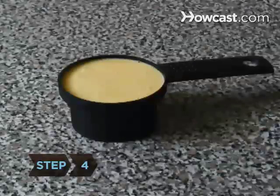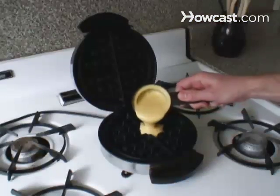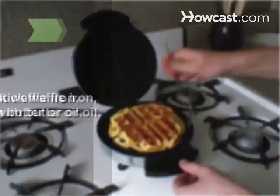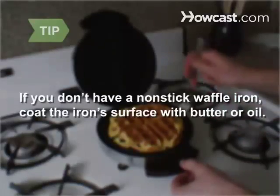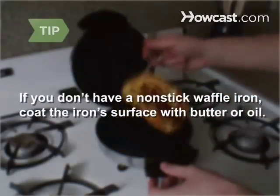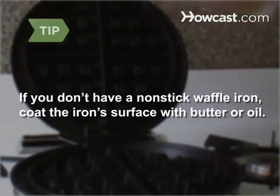Step 4: Drop about a half a cup of batter into the center of the hot waffle iron and spread until the entire surface of the iron is thickly coated. Most waffle irons have a nonstick surface, but if yours doesn't, or if your waffles have been hard to remove in the past, coat the cooking surface with butter or vegetable oil before you start.